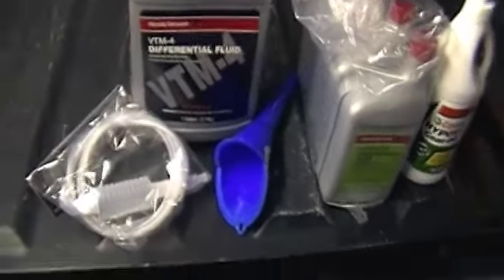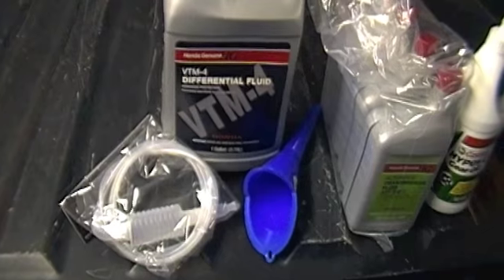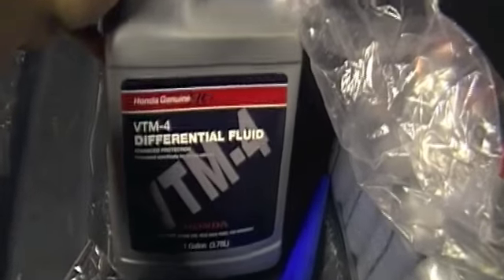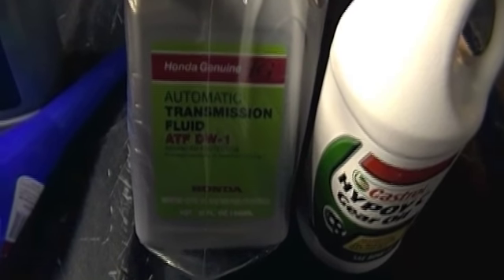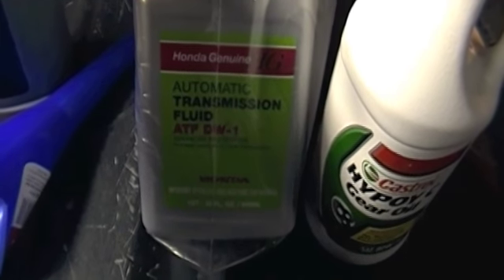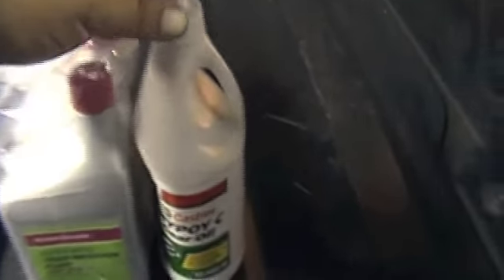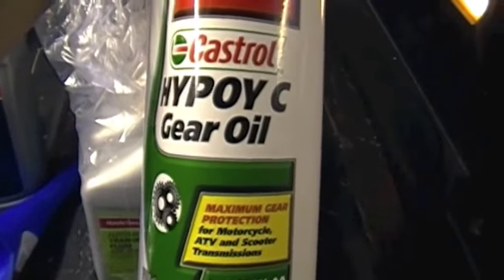Today I'm going to do my A136 service on my 2007 Honda Ridgeline. I picked up a gallon of VTM4 differential fluid, 4 quarts of genuine Honda automatic transmission fluid DW1, and a quart of high viscosity gear oil 80-90.